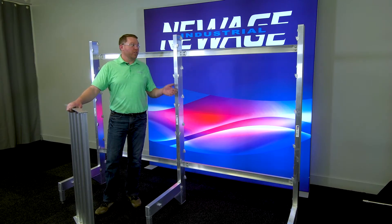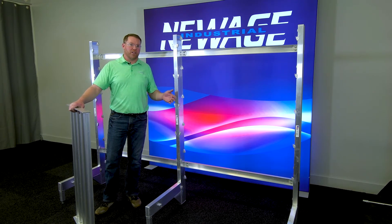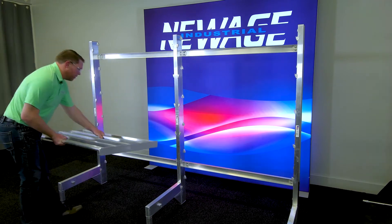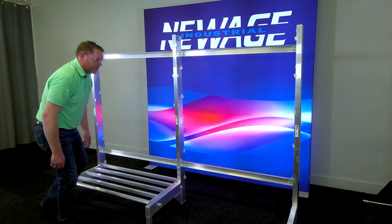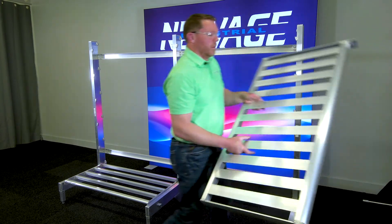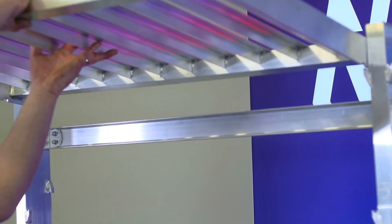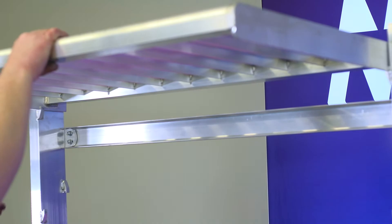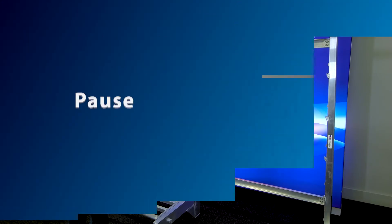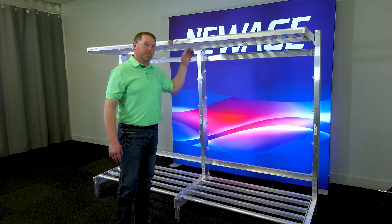Now that we have the frame stood up with all the bolts loose, we're going to install the bottom and the top shelf. This sets the frame width so that your shelves will be easily installed and removed. We're ready to go to the top shelf — repeat the process for the other side. When your shelves can be easily installed and removed, now is the time to tighten all the bolts.